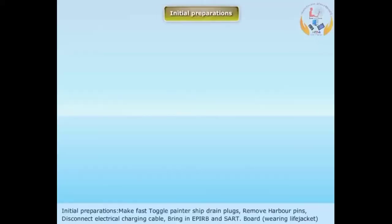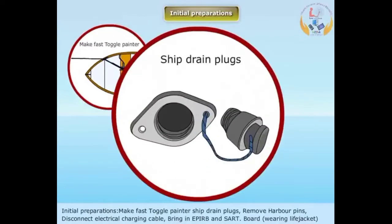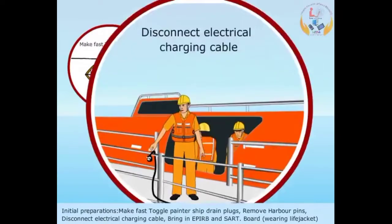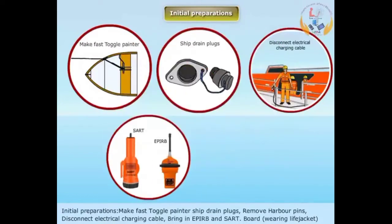Initial preparations: Make fast toggle painter, ship drain plugs, remove harbor pins, disconnect electrical charging cable, bring in EPIRB and SART, and board wearing a life jacket.